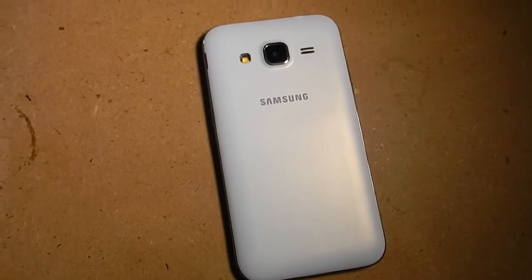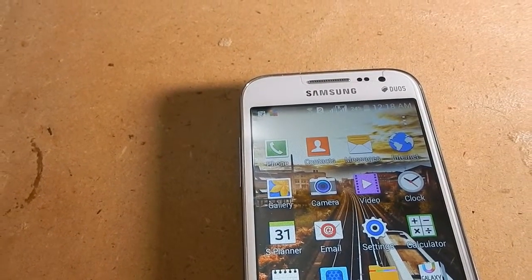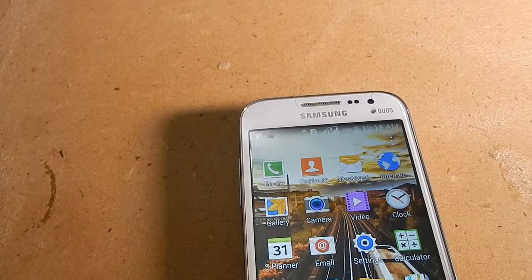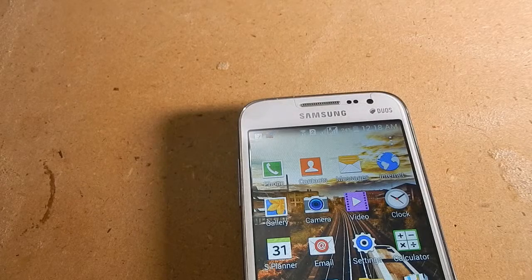In terms of size, the Samsung Galaxy Core Prime has a 4.5-inch display and a thickness of 8.1mm, which is not that much. The weight is just 130 grams. The display is not HD, but it is much better than you might expect — it feels almost like HD.